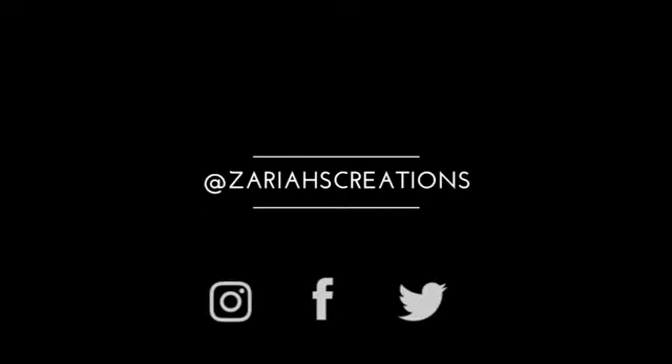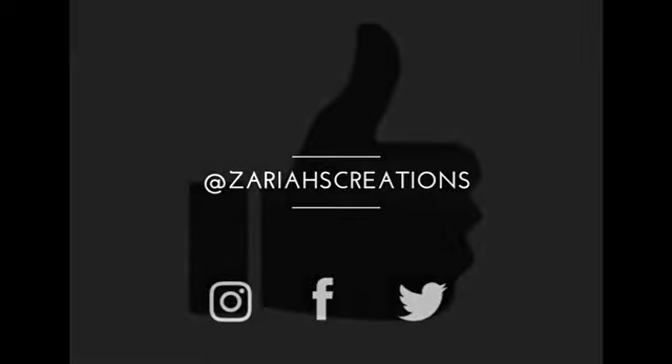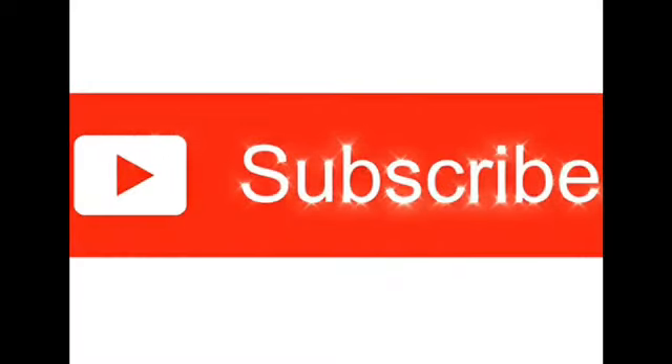Here's where you can find Zarya's creations on social media. Hey guys, while you're here, why not subscribe to this channel? And if you really like us, click that notification bell so that you'll be the first to know when there's a new video posted to this channel. And if you like this video, give us a thumbs up before you go.